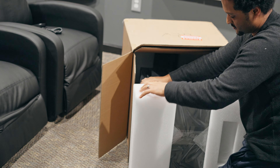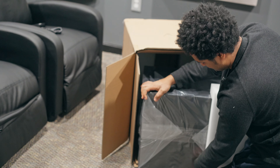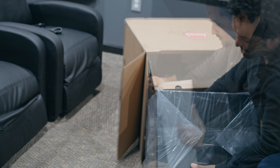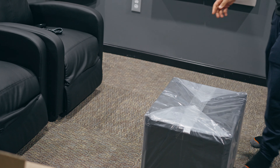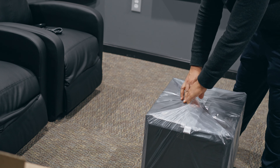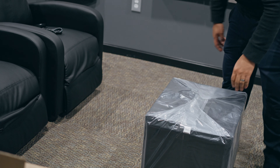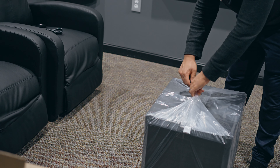It's pretty well protected, so it should be good. They have a plastic cover on top that will protect it from scratches and smudges and whatnot, so we'll just carefully take this off.